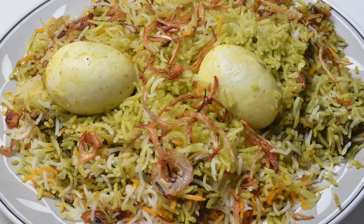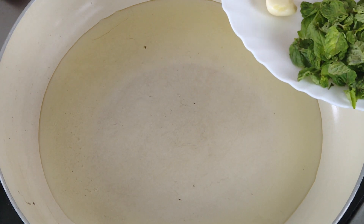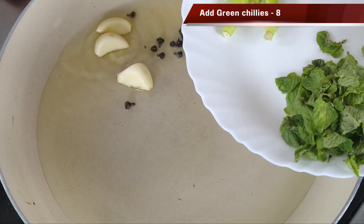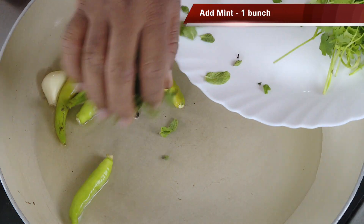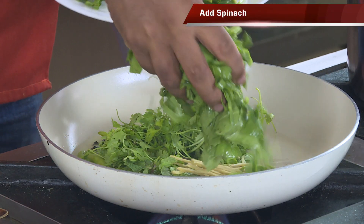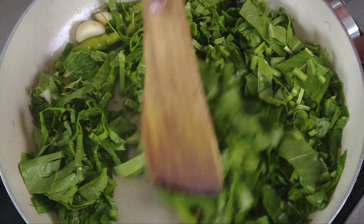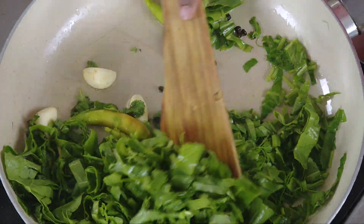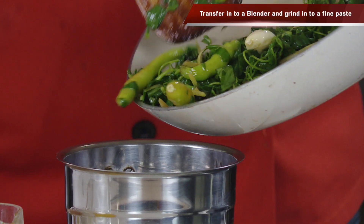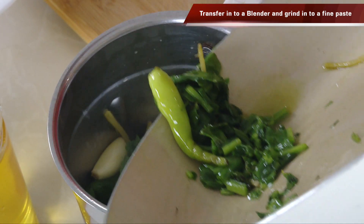For making this recipe, first we're going to add some oil and sauté a couple of ingredients. Here I've got kebab chini — it has a nice cinnamon and clove flavor — garlic, and green chili. To this we're going to add mint, coriander, and some ginger. When you call it hariyali you want a nice green color, and the best flavor comes from using spinach. Just sauté for a minute or two and all the greens will become soft, giving you a nice silky paste for a very good hariyali biryani.